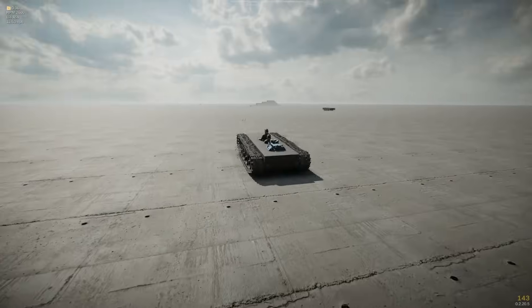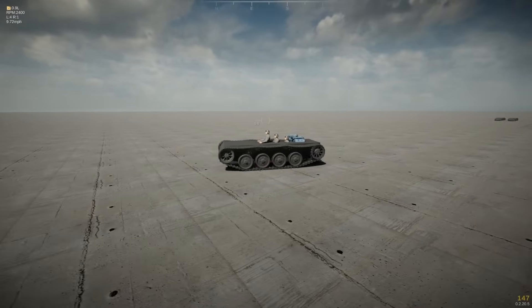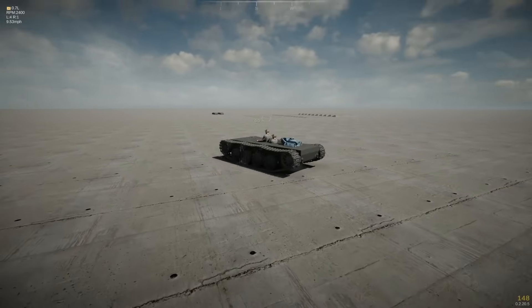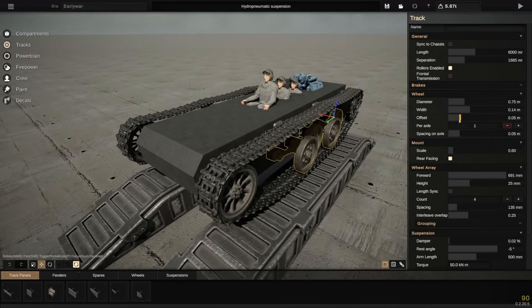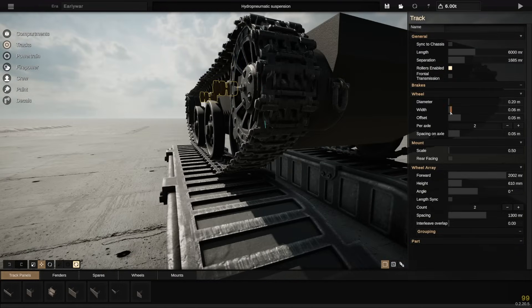We're going to try and implement this into a vehicle, and then we're going to try and take on the brand new Dune scenario, which has just been reintroduced in the 0.2 beta. Without any further ado, let's get building. Full credit to the person who came up with this hydropneumatic suspension — their name in the official Sprocket Discord is Aku.